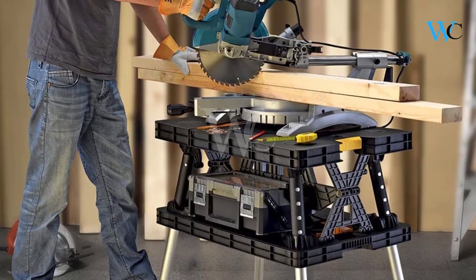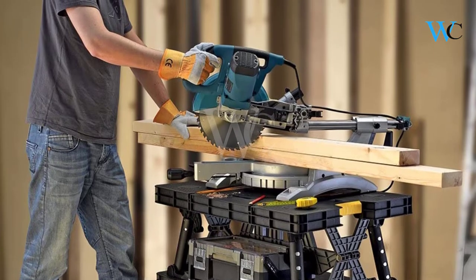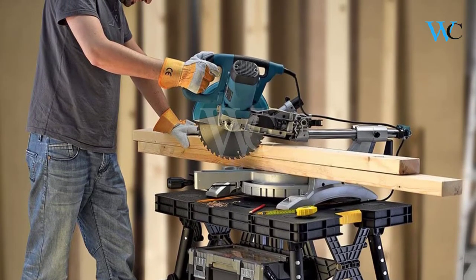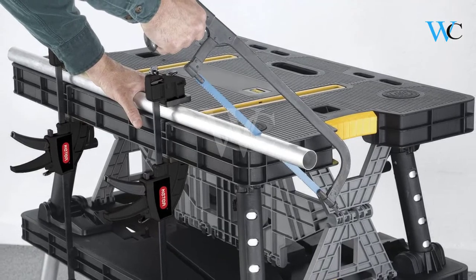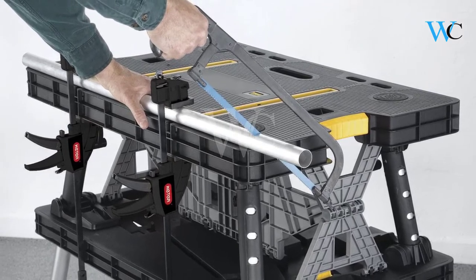Durable steel legs provide the support you need to feel confident while performing any task. A pair of one-handed clamps holds your project materials securely in place, whether you need a sawhorse for cutting jobs or a place to rest boards for painting.